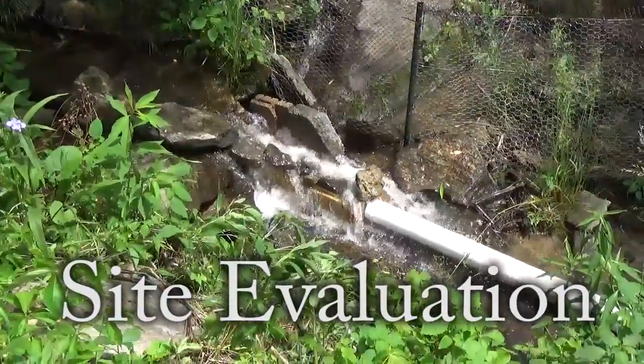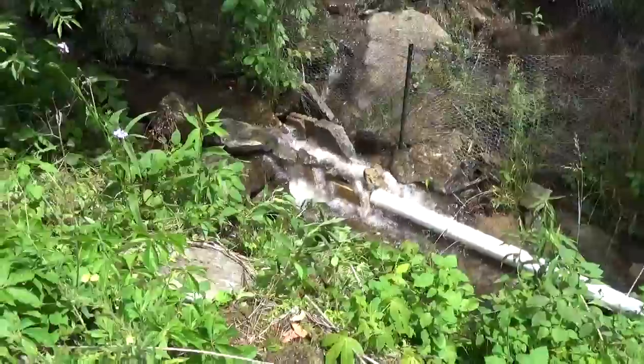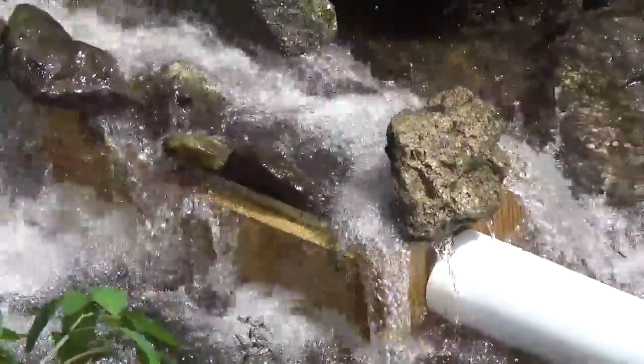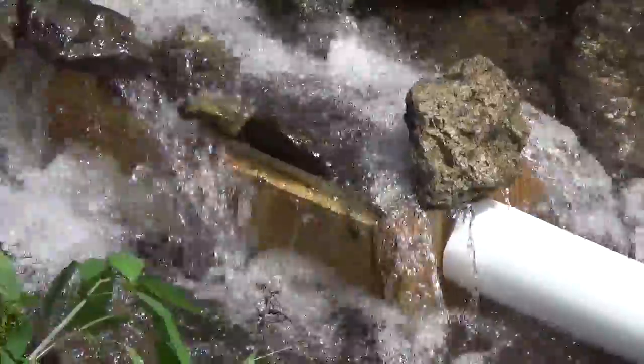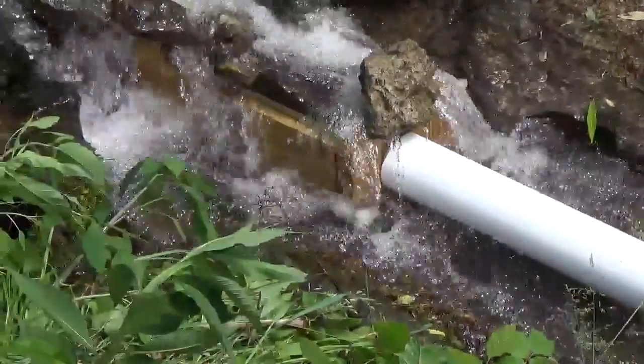Here we are on the inlet side. We've got a repurposed sluice box, and we've just been playing around with the rocks and things. We're going to put some sides on the sluice box, get some of the air away from the intake, and slow things down to get as much water as possible. It's pretty flooded right now at the inlet of the four-inch pipe, so we think we're pretty good for now for a temporary setup.